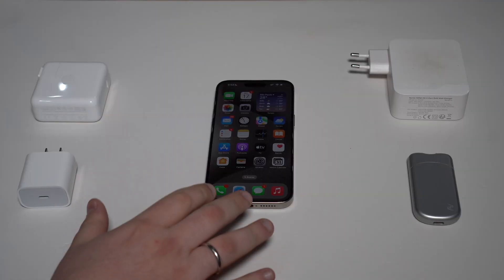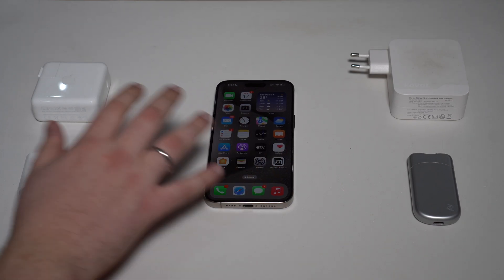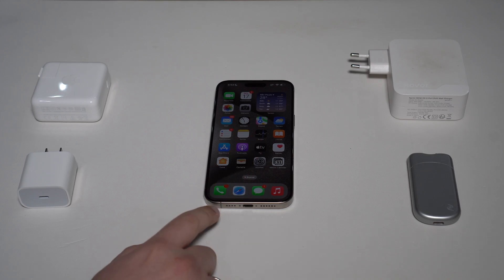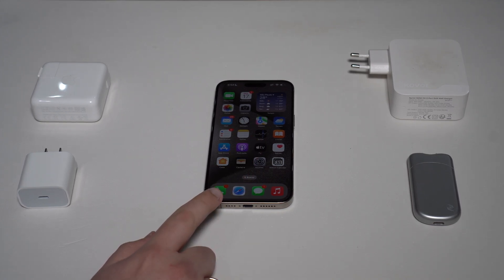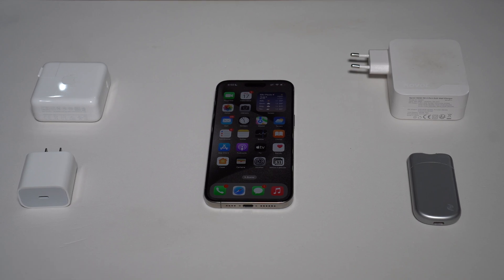When we're talking about your iPhone charging speed, there are actually two things we need to worry about: not only how powerful your charger is, but also how fast your iPhone is actually capable of charging.